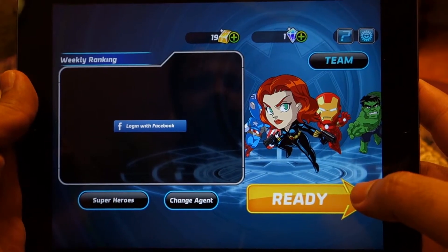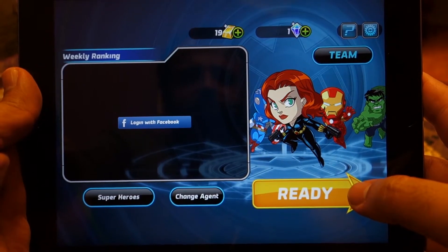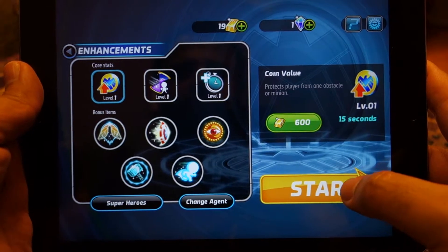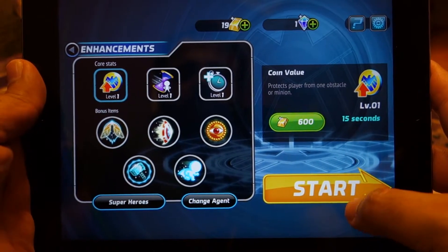What's up everyone, TechLoud here. In this video I'm going to show you Marvel Run Jump and Smash running on iPad Air. I've already shown you this game on iPhone 5s, so let me show you this game on iPad Air.